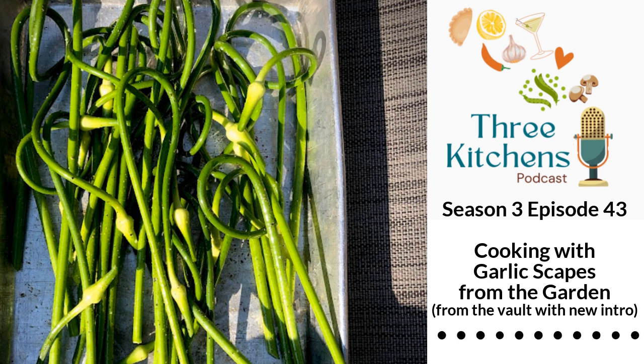Hello and happy summer from Three Kitchens Podcast. I'm Erin Walker, I'm Heather Dyer, and we're your hosts. You're also going to hear from our third host who used to join us every Tuesday. We are digging out from our archives an episode all about garlic scapes because we love them so much. We've done some great recipes over the last few years, so we thought let's dig this up. And we've got some new things to add to it.